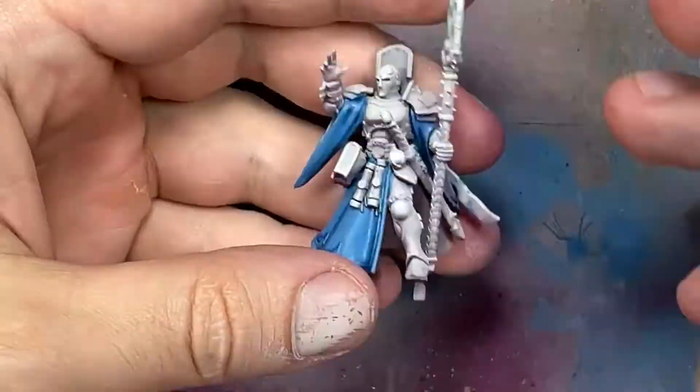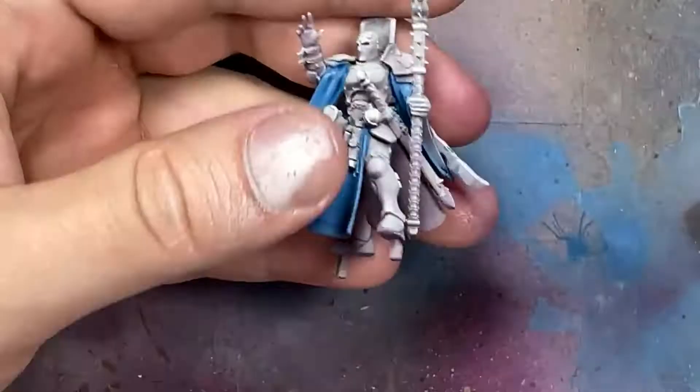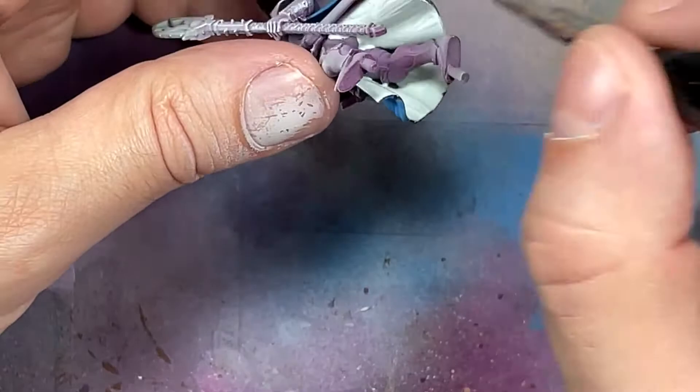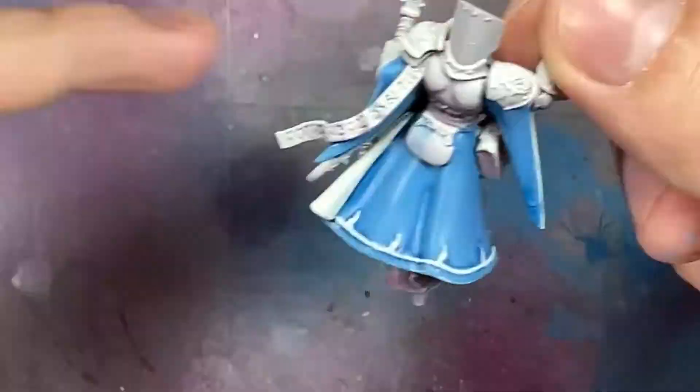Now with Ulthuan Grey and Pallid Witch Flesh we're going to paint the inside of the cloaks, the white part. We start with Ulthuan Grey as a base coat and do two layers. Then we apply a final layer of Pallid Witch Flesh on the parts of the cloak closer towards the light or on the large open planes facing the light.